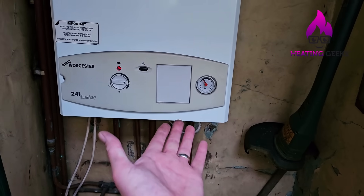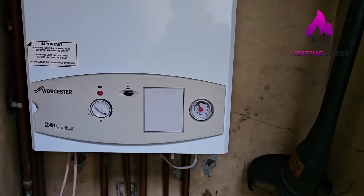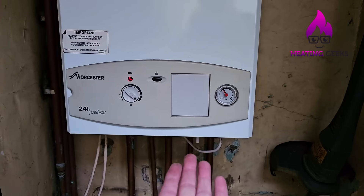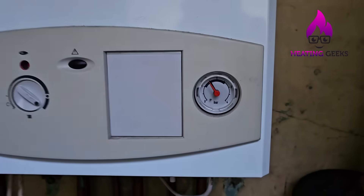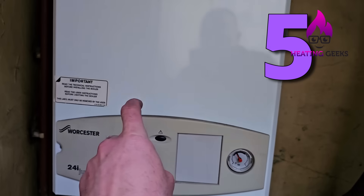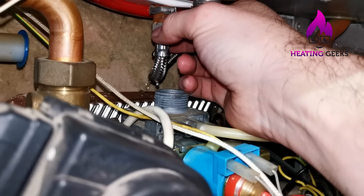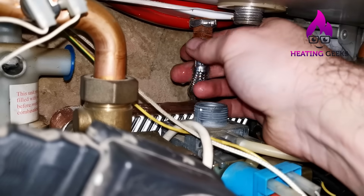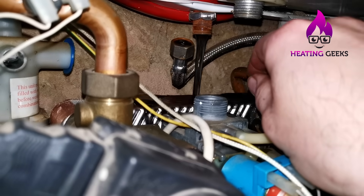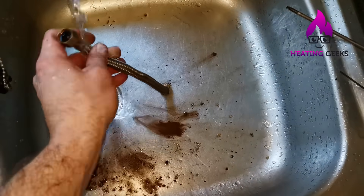Number four: check it afterwards — run the boiler on max, get it as hot as you can as quickly as you can and verify the fix. If you do this and the pressure goes sky high, the small copper pipe or flexible hose at the back connecting the expansion vessel is blocked. Check my Heatline Caprice video — there are some really important tips there, because if you get it wrong you'll get filthy water all over the customer's house.